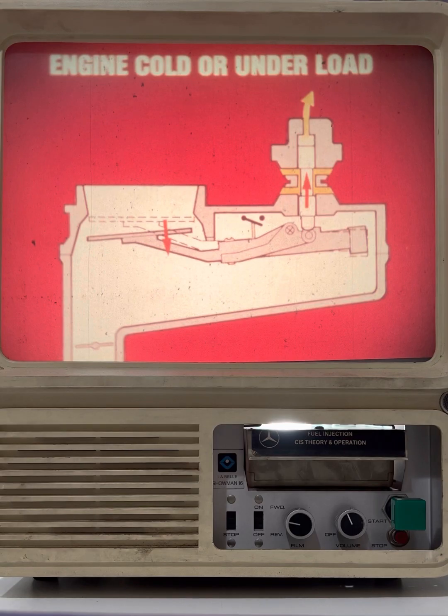When the engine is cold or under heavy load, the enrichment compensator has reduced the counter pressure on the control plunger. The airflow sensor plate has thus dropped lower, raising the control plunger. Now a richer mixture is supplied to the engine.